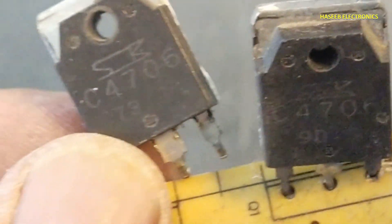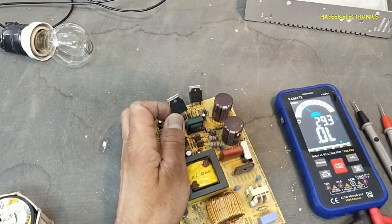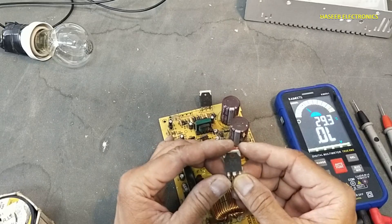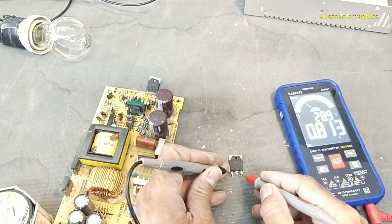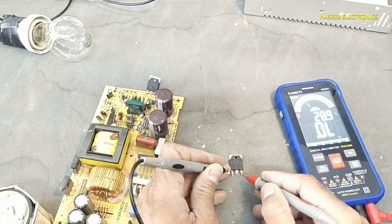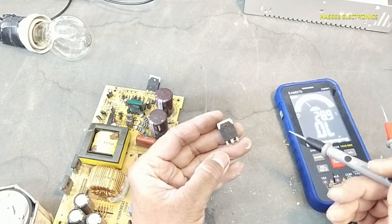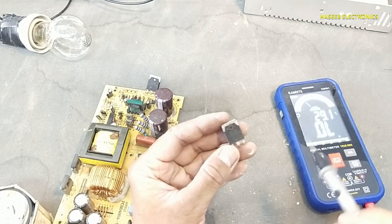It is using the 2SC4706 transistor here. This transistor is rated 14 ampere and is short circuit from base to collector to emitter — completely short circuit. So we will replace this transistor.